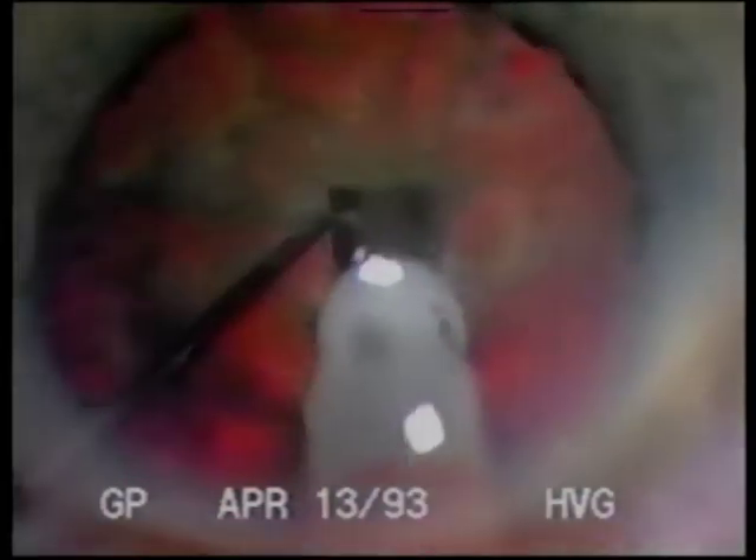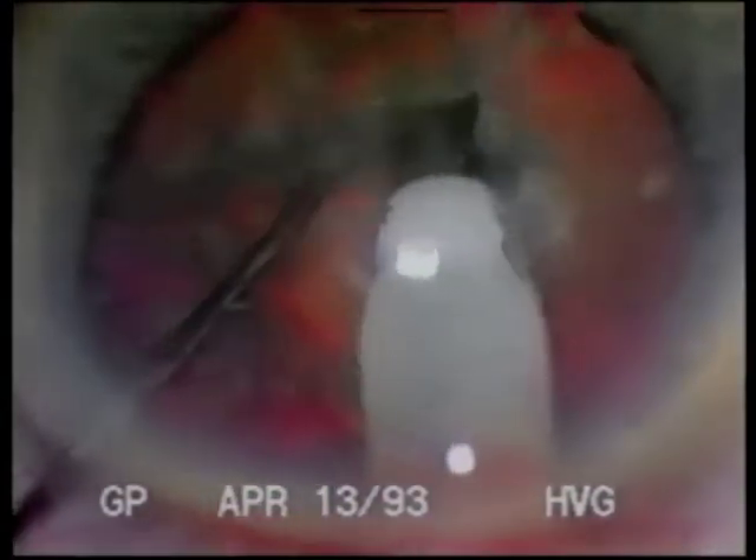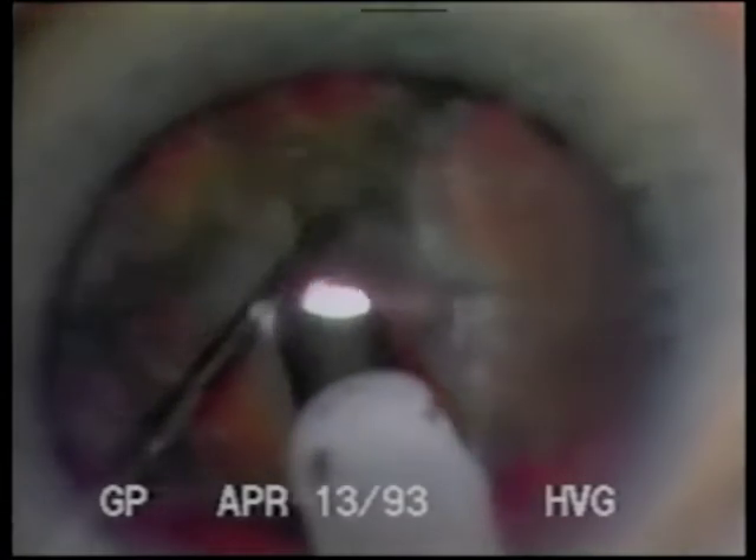Down-slope sculpting is my current refinement to the divide-and-conquer nucleofractus technique of phacoemulsification. Notice that the second instrument is stabilizing the nucleus for debulking the upper portion of the lens. A small groove is made and then, stabilizing with the spatula and pushing to the right with the phaco tip, a vertical fracture is created. Subsequent radial fractures in the nucleus are created, dividing it into approximately six segments.